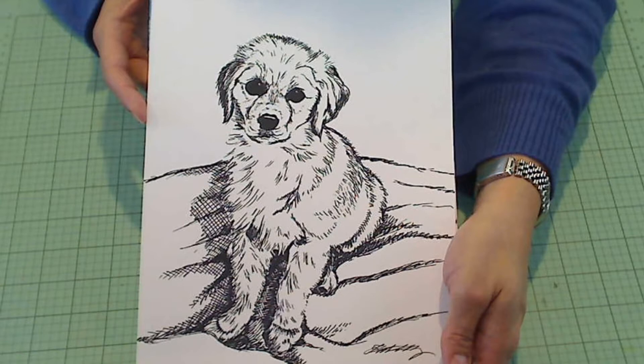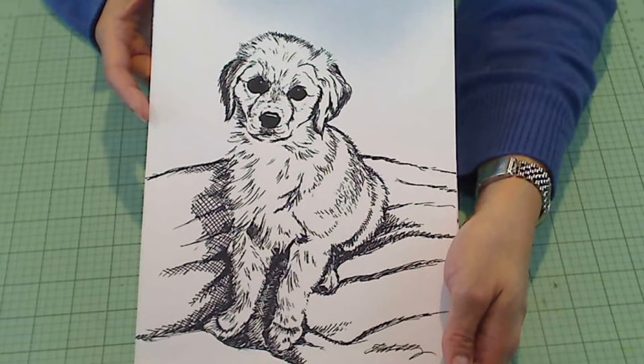Hey everybody, it's Christina of Crafty Paws. I wanted to come on and share with you guys a portrait that I drew. This is Sybil B's dog, Haley. Isn't Haley so cute looking?